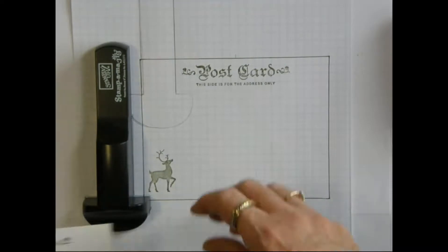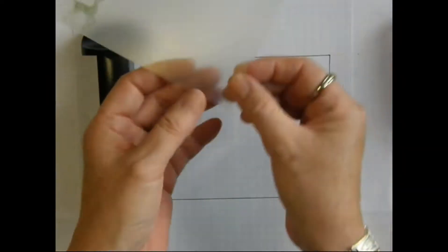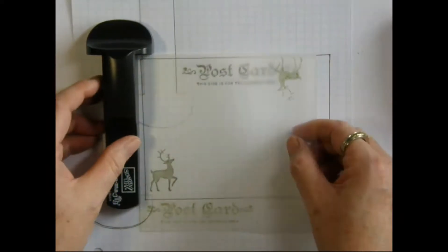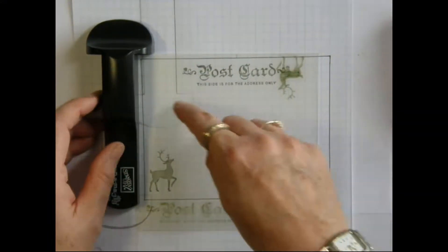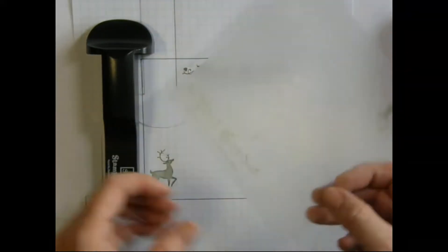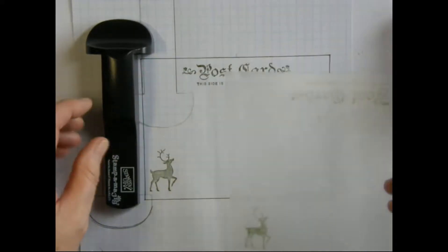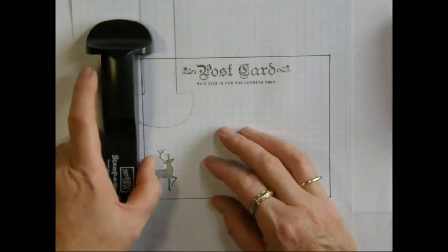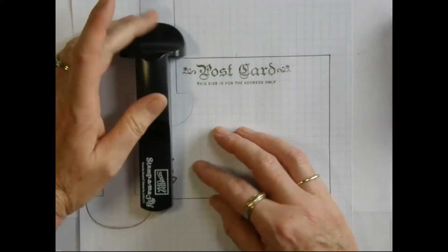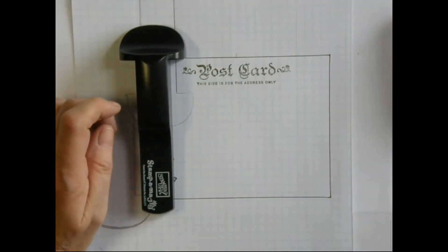Quite a few people use their jigs this way — that's no problem. Just follow the same procedure, only when you're stamping your images on your plastic for your jig, you just stamp it in the same position that you like to use your jig and simply line it up. Then when you draw out your placement it will actually end up just the opposite of what I've done — it will be on the top instead of the bottom edge.